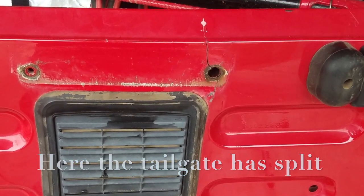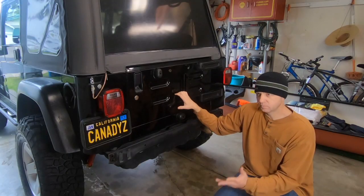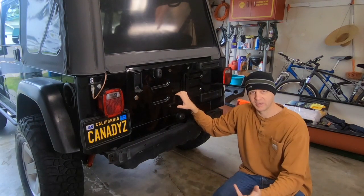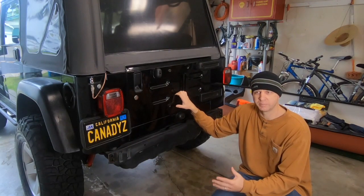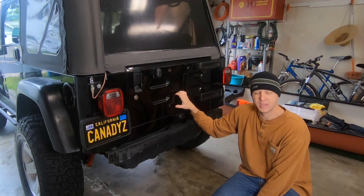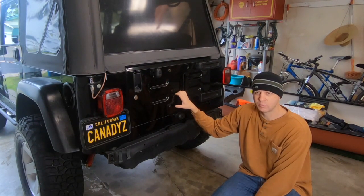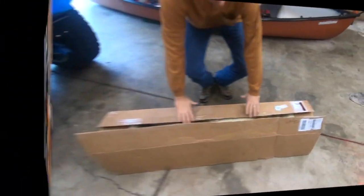We're all set for the new install. The shipment from LOD came in three boxes but I only got two — I'm expecting the third one today. I'm going to go ahead and start pulling the packages apart, checking my parts are all there, and hopefully the UPS guy will show up quickly so we can get started.